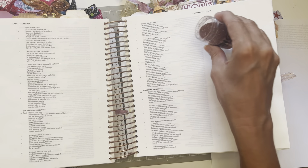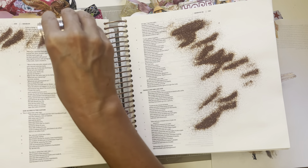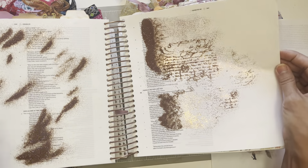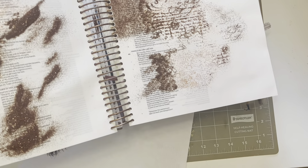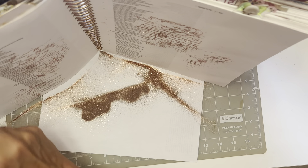I grabbed the Zing embossing powder and this is copper — I love this copper. So let's hopefully not make too much of a mess. I'm going to shake off the excess. I am making a mess, but hey, that's what crafting is! I'm trying not to make the biggest mess imaginable, and then I'm going to shake this into my garbage on the side to make it easier. Let me clean this part off a little bit. Every time I'm crafting I have glitter and sparkles and stuff everywhere.